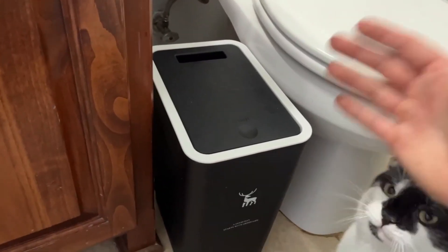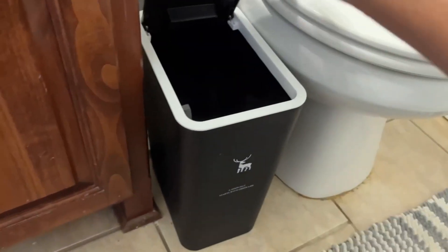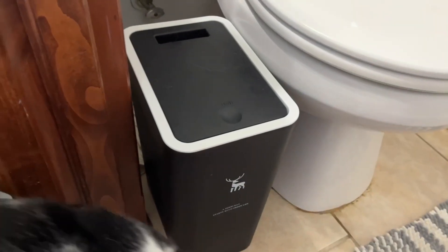The final reason is I wanted to show you guys basically how it works. You just simply push down, it comes open, push it and it comes back out.